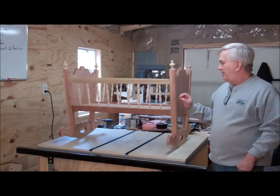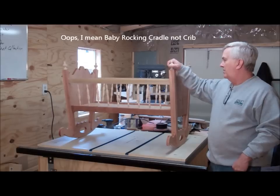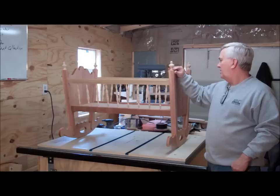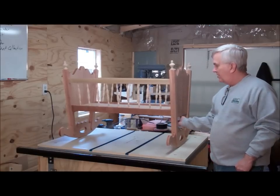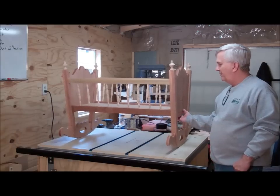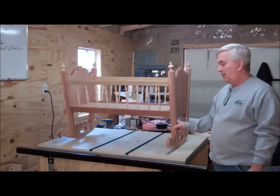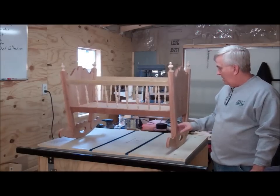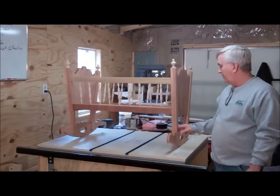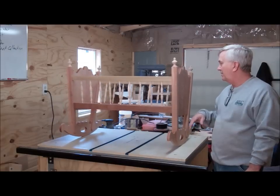Finally got the baby crib all assembled. I've still got a few little odds and ends to do — I still haven't glued on these finials yet, so I've got to get those glued in. Got the plywood bottom in it, beveled the edges so that it will fit in there nice and snug, and it can be removed if it needs to be taken out or possibly replaced. The thing rocks very nice as you saw from the intro — it will rock for about two minutes when you run it all the way over and just let it go.